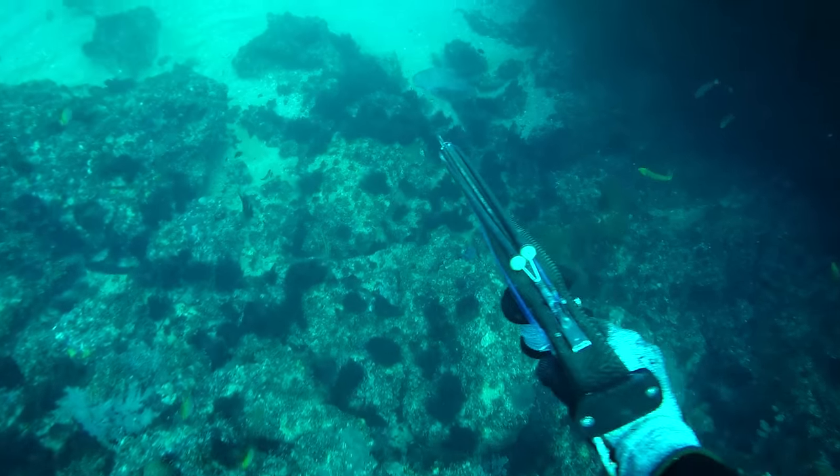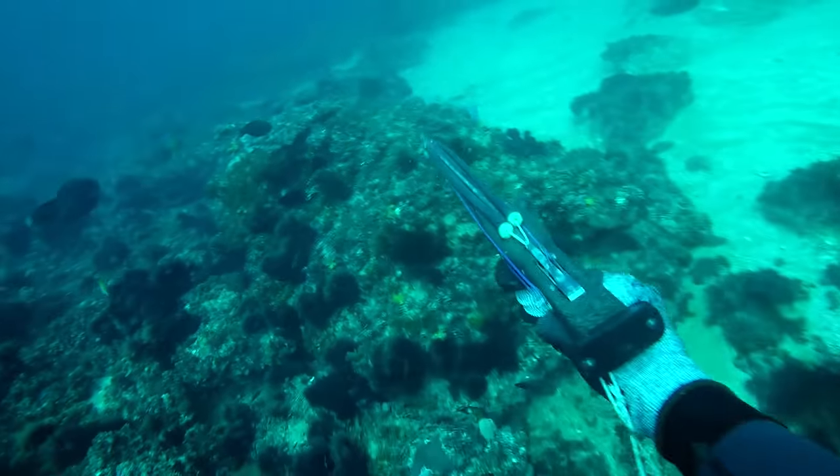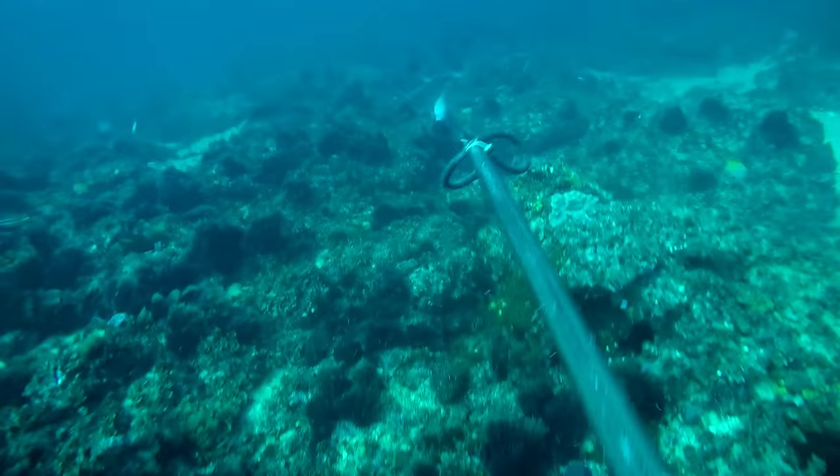Black spot tuskfish on the east coast like structure which isn't particularly pronounced. They like gravelly patches, low coffee rock, sparse bits of small rock with mostly sand around is where they'll usually prefer to hunt. You'll find them on your larger reefs, on the leading edges and back edges where the reef tapers away and becomes sand again, but most of the time you find them on coffee rock areas and gravel patches.